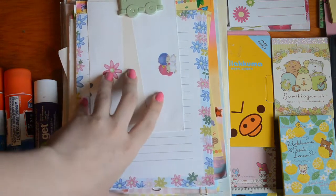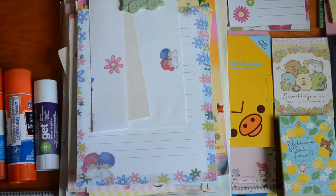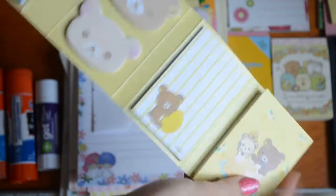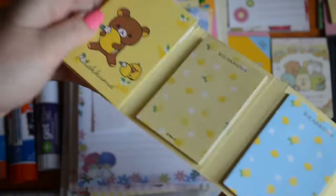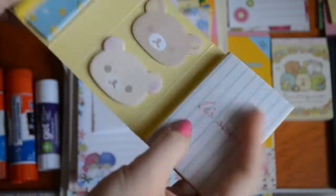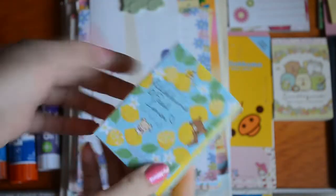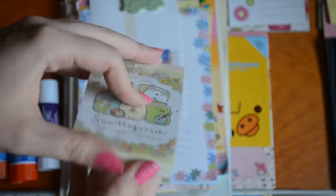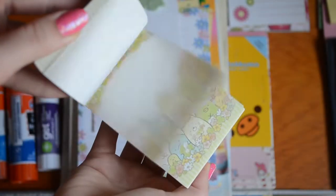And then this is my stationery collection. Some of it is too precious to ever use, but I do use it on a regular basis. This is just a little book, but if you unfold it, it has like a million different papers, which is very cute. Ailey got it for me at a dollar store. This is a little Sumiko Gurashi notebook I spent too much on at Daiso — it was like four dollars. It has this cute paper. Very good for leaving notes and stuff.